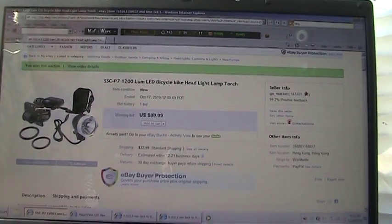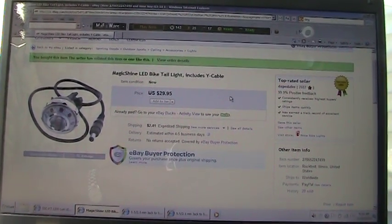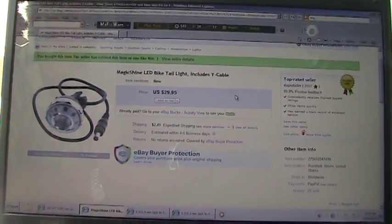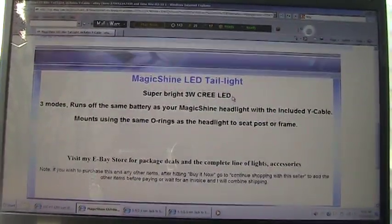Then I bought this here from the United States, also on eBay, to use as a taillight. This came with a Y adapter, O-rings, and the lamp as you see. And that's what it is right there.